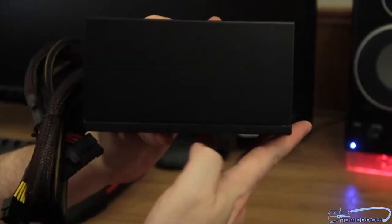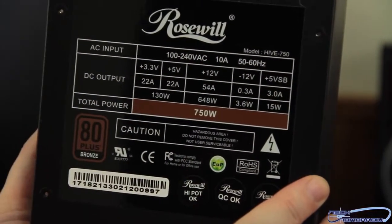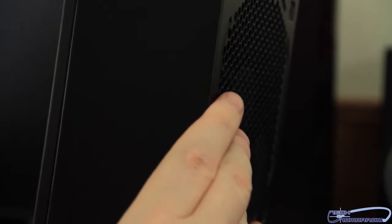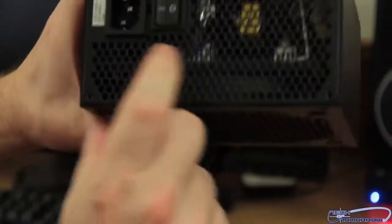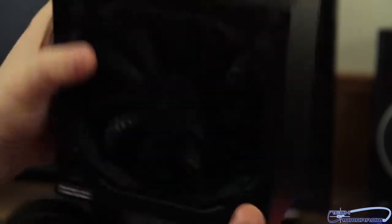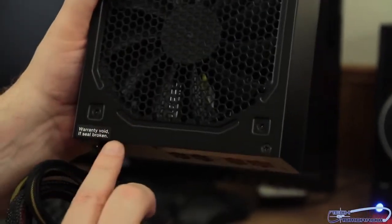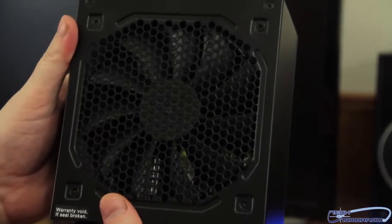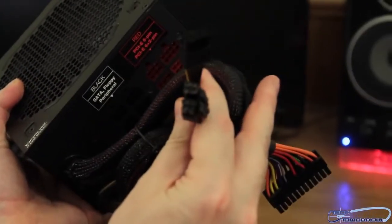Let me show you guys the side — nice black side, very clean. Here's the top. Here's another side. And here's the back side. Here we see the on/off switch, the power connector right here, the bottom fan, the warranty void if seal is broken — so don't go taking the thing apart. And then last but not least, your power: your 24-pin and your additional two 4- and 8-pin powers.